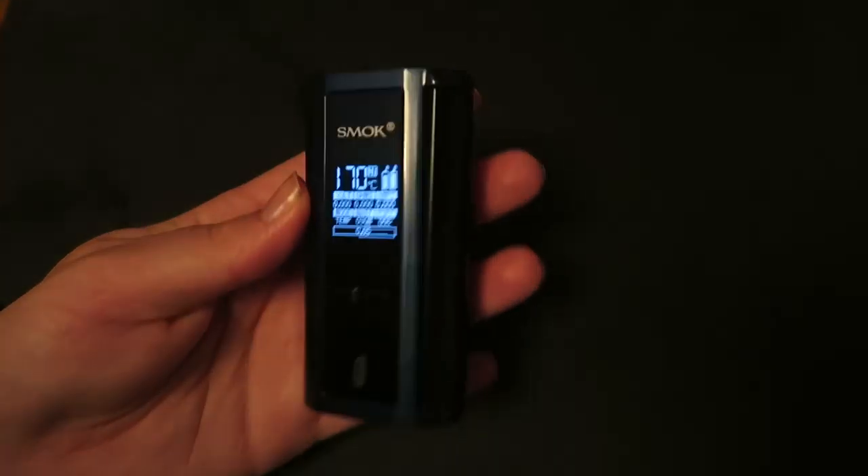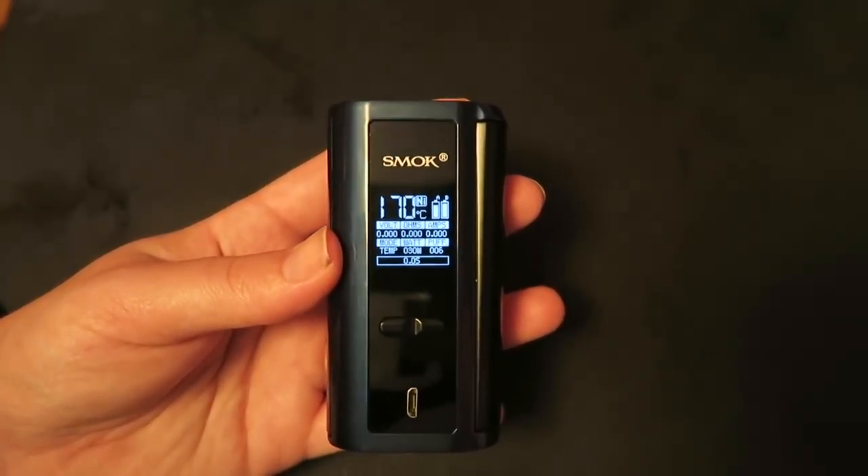My camera died and I'm not sure how much of the recording got cut off. Let's pop an atomizer on here and give this bad boy a vape. That is the GX 2-4. Let's get a special guest on here to try it — I topped it with the Prince by Smok, which I thought was appropriate.